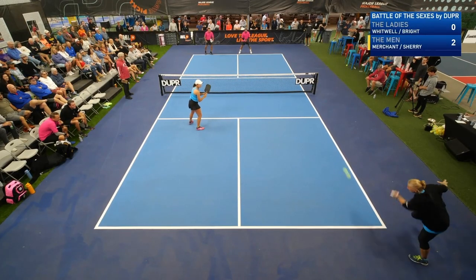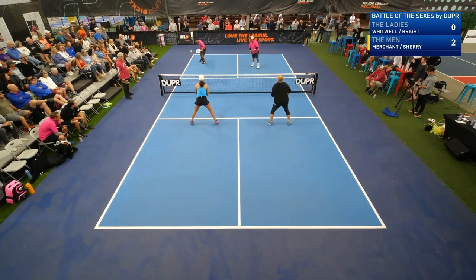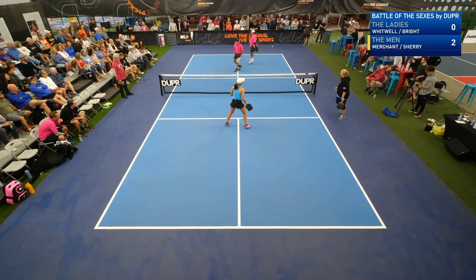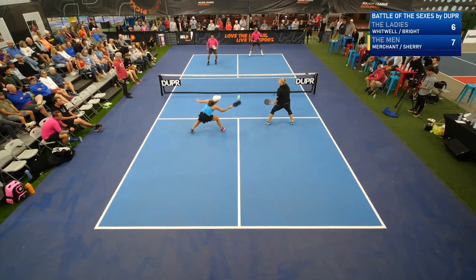It's gonna be like that. That's a beautiful bat. This is a talking with pickleball interspersed.